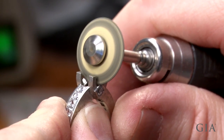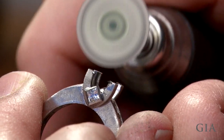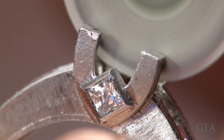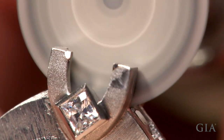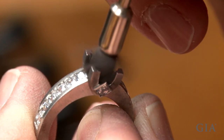Pre-finish and polish the area of the ring that will not be accessible after the stone is set. Use an appropriate abrasive material and begin with the coarseness of grit necessary to remove the finely textured surface left by the casting process. Finish using natural bristle brushes and 800 then 2000 grit platinum polishing compound.